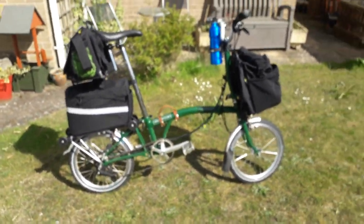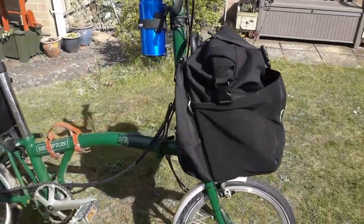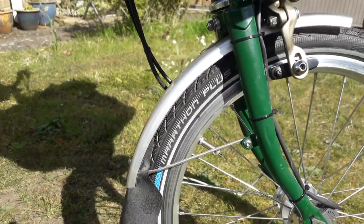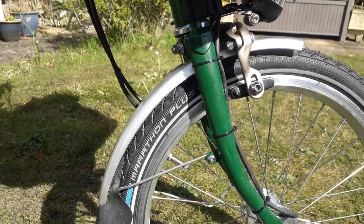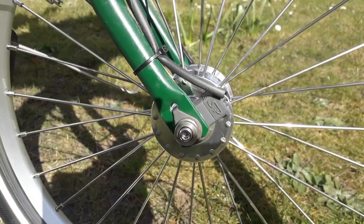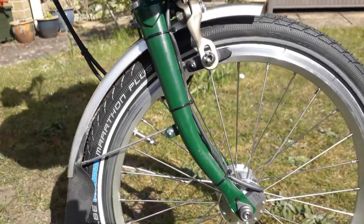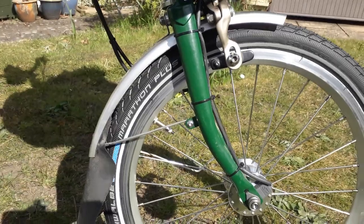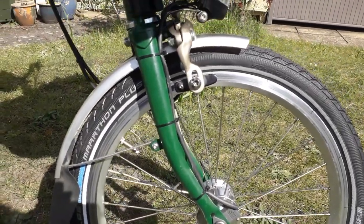So what have I got on it and why? Let's start with tires — Marathon Plus for puncture resistance. Maybe they roll slower, but it works for me. I recently fitted hub dynamo lighting for obvious reasons. I will also take some battery lights purely because you can add them somewhere to give more visibility for the blind drivers.